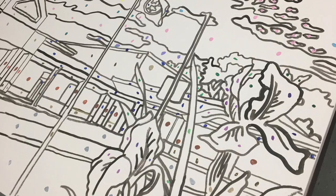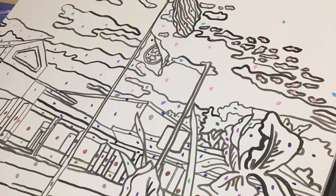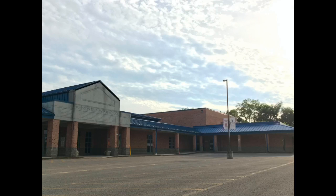First of all, I started by snapping a photo of my school. I took a photo of the school and I put it in Procreate using my iPad.